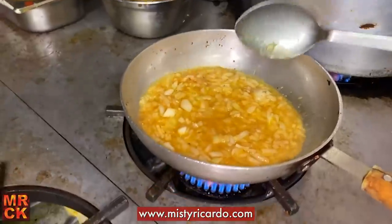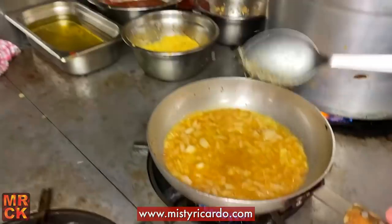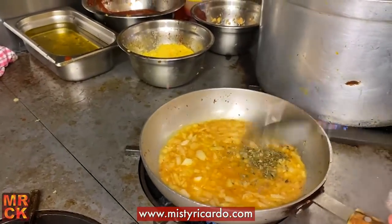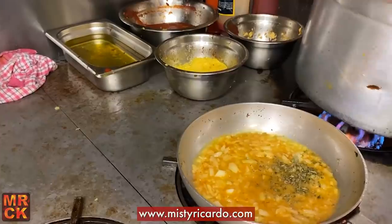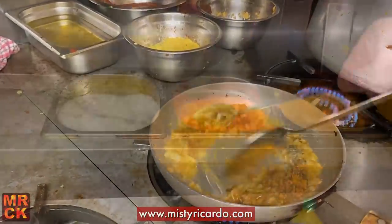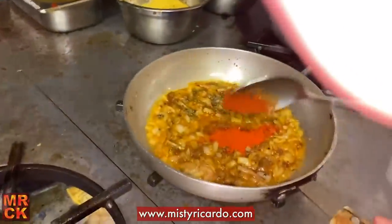So you've turned it up high now — yep, turned it up high. Half a teaspoon of salt. A bit more, just a bit more. The mixed powder goes in. So we've got about two teaspoons of chilli powder there.